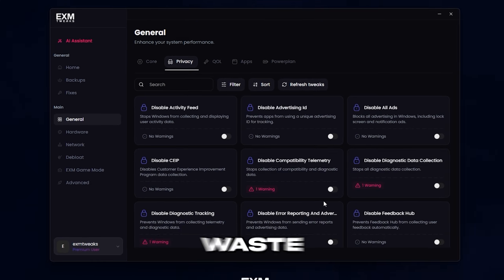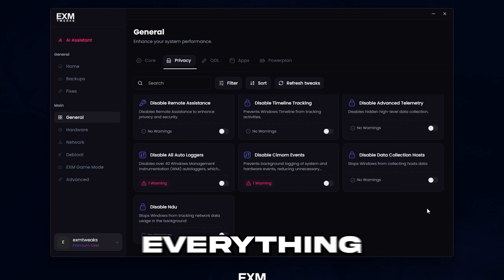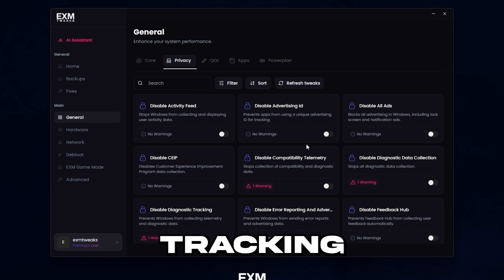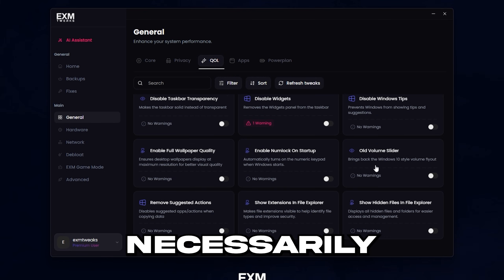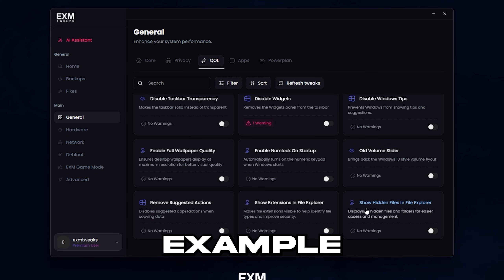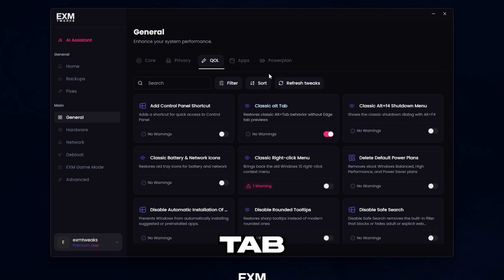After that, we have the privacy category. You can basically apply almost everything if you just read the warnings — this is mainly for disabling tracking and data collection systems made by Windows. QOL stands for quality of life — you can just read these and check the descriptions. These won't necessarily boost your performance but they'll make certain things better, like seeing hidden files in File Explorer or bringing back the classic alt-tab menu.